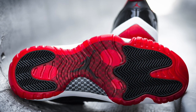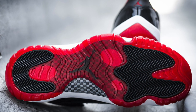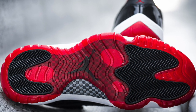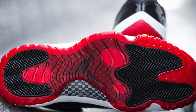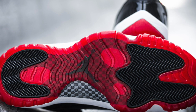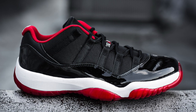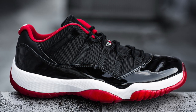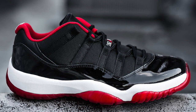As you can see, it's the same as the original Bred 11 — the same outsole that is red and black, and you can also see the carbon fiber in gray and black. Although there is one difference: instead of a black liner on the original Bred 11, this one has a red inner liner.